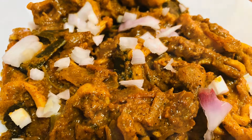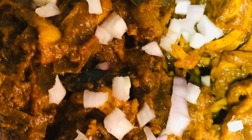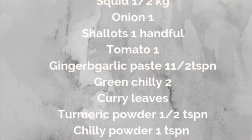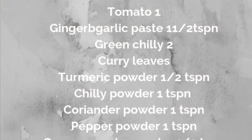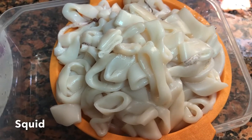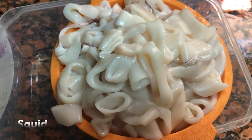I will tell you about the ingredients and how to clean them. The ingredients are not cut in the ring shape.